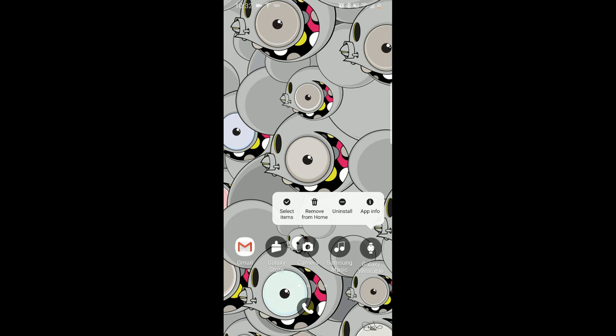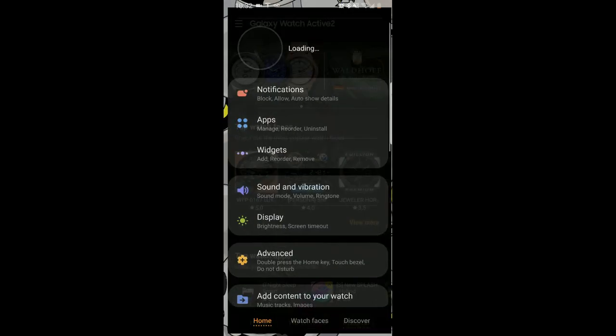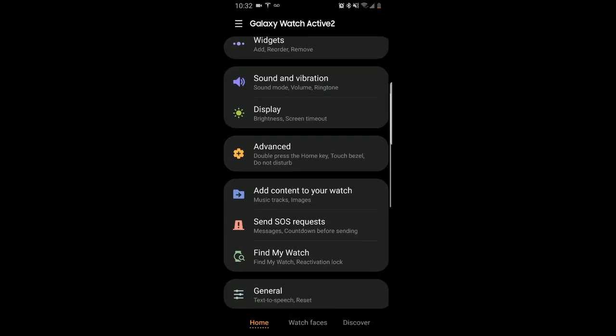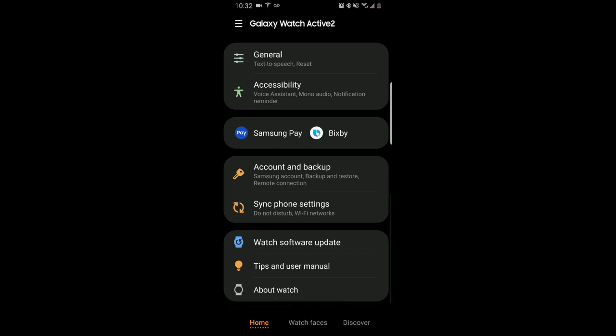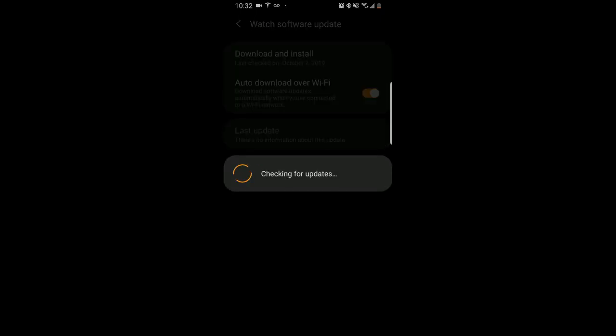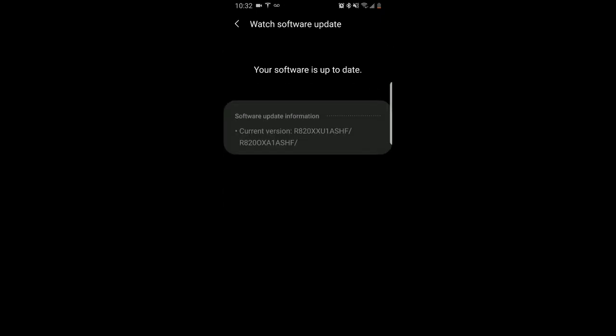Even if you don't have a pending update, there are two ways that you can activate this virtual bezel for yourself. First, you can check to see if you have an update pending by opening your Galaxy Wearable app, then tapping on the home button there at the bottom, and then scrolling down and tapping on the watch software update option. From here you can select download and install, and if there is a new update available then this is where it's going to notify you.